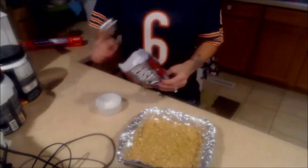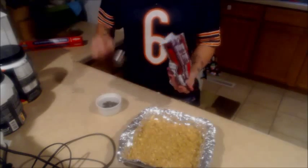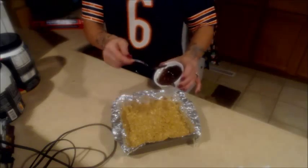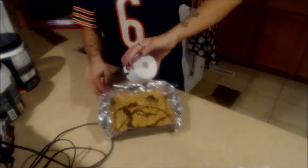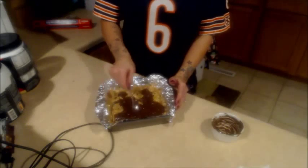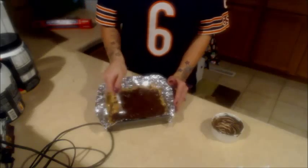Then take your chocolate, put four tablespoons into your microwave-safe container, and microwave it for about a minute. Be careful when taking it out because it's going to be hot. Stir it up a little bit so all the chocolate gets melted, then pour it over the top and spread it around. Once it freezes, this is also going to help keep everything stuck together.